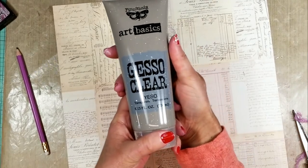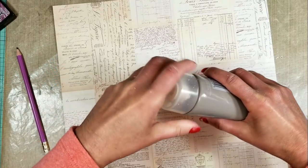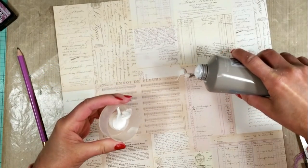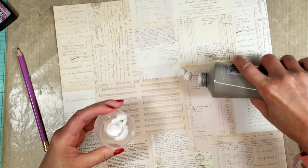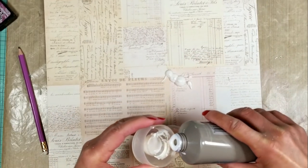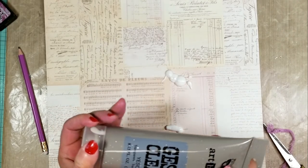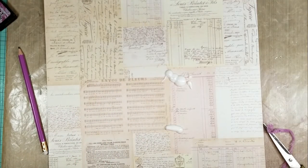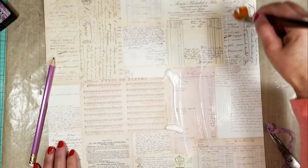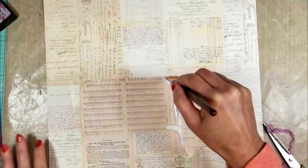But before, I'm going to prepare my paper and I'm using a clear gesso. I put a layer of this product over the paper and I'm using a paintbrush to apply the clear gesso. It looks white right now but once it's dry it will be completely clear.